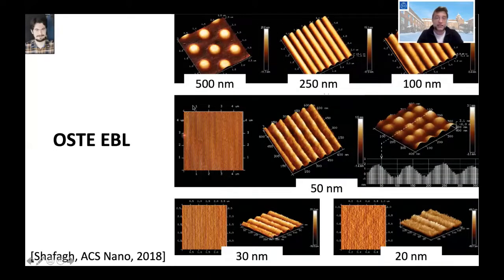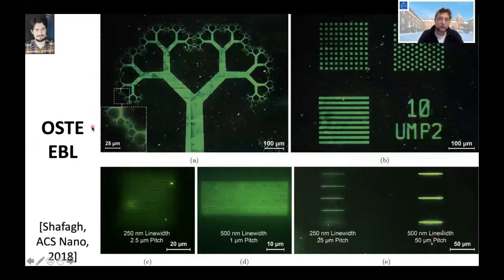The resulting structures show very nicely resolved features from 500 nanometers all the way down to 20 nanometers. After coating with a fluorescent protein, you can see, for example, a fractal tree with a stem of 100 micrometers but leaves going down to 20 to 200 nanometers. A line pattern with lines only 250 nanometers wide are still nicely covered with fluorescent protein.